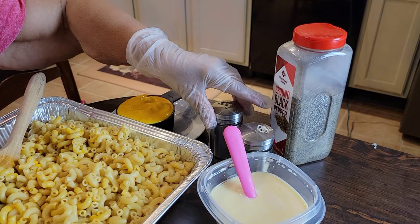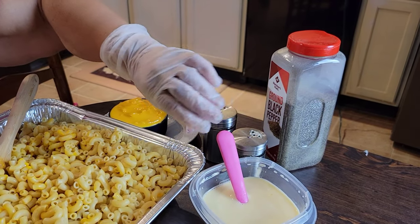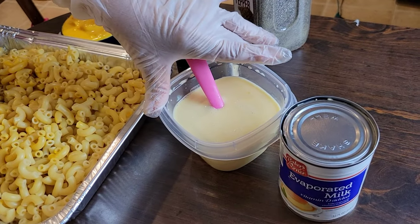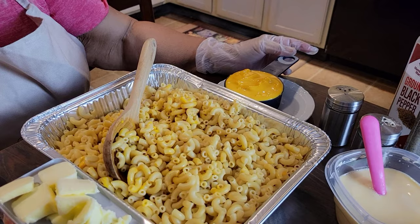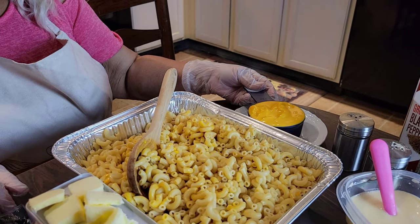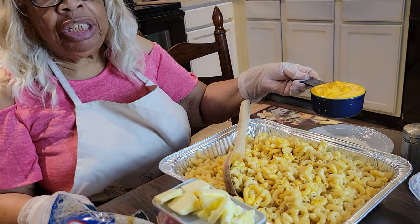I have my ground black pepper and I have the little small shakers — one has garlic powder, the other has onion powder. Then I use a can of evaporated milk and I mix it with two eggs and beat it together. I also have a cheese sauce — cheddar cheese soup — and I'll be putting in a cup of that.